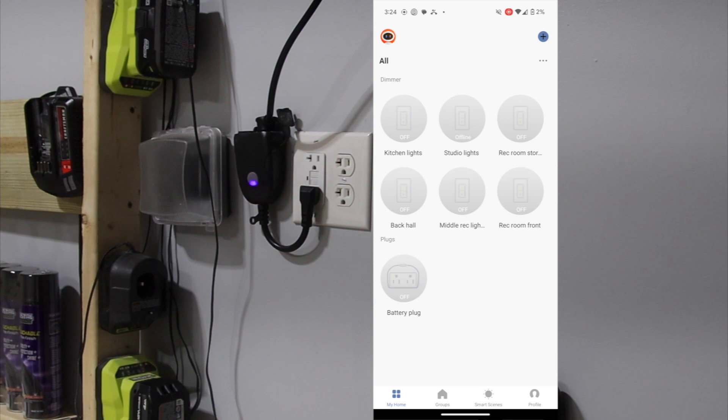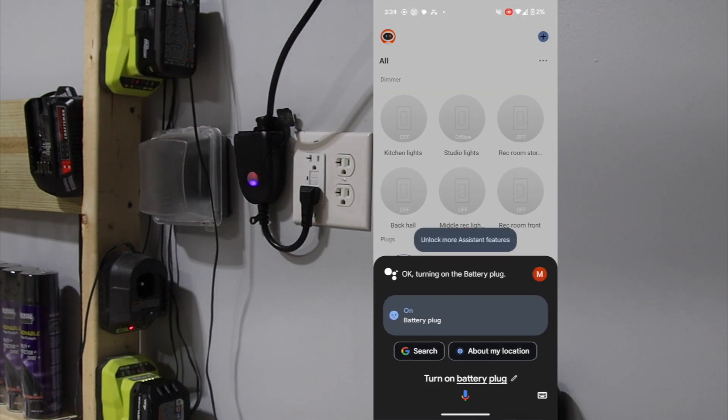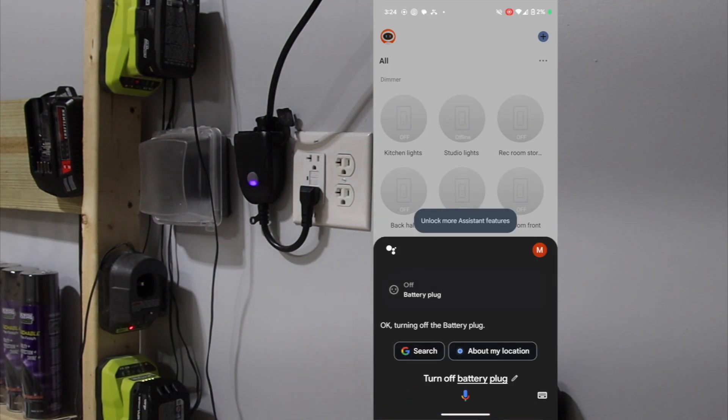And the last thing — I can use Google Assistant. 'Hey Google, turn on battery plug.' It turned on. 'Hey Google, turn off battery plug.' And now it's off. Voice control works great.